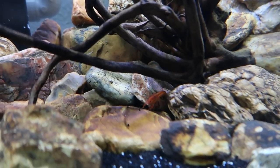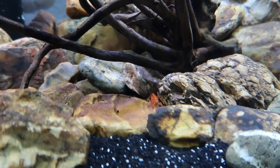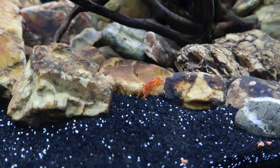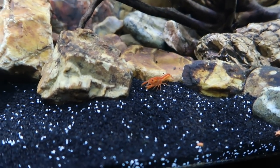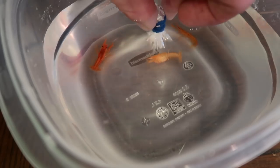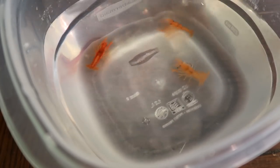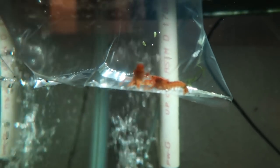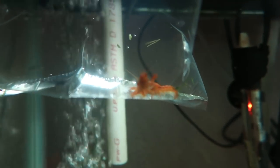They're constantly coming in and out of view, showing up here and there. From the last video when I unboxed these guys, one of them was acting like it wasn't going to make it, and it did end up passing overnight. Then one day later I lost another one, so I was down to two. I went to my local fish store, they had them in stock, so I got another pair — a male and a female. What's pretty cool was the female actually had a couple of eggs already.